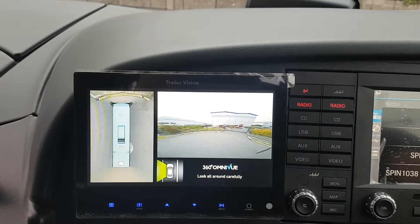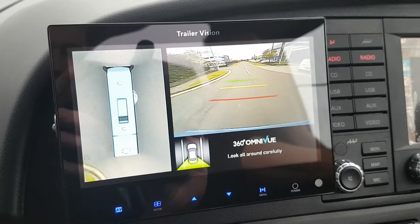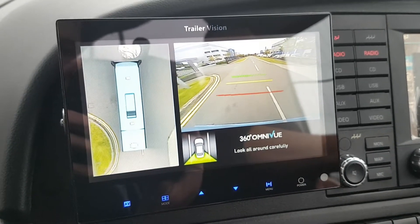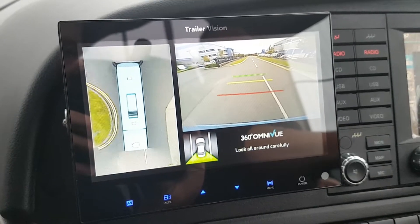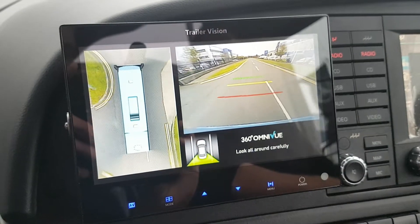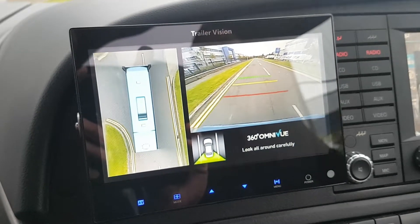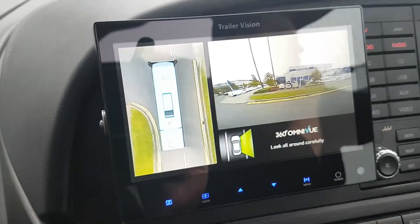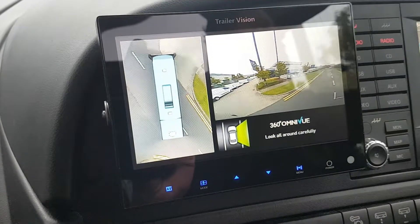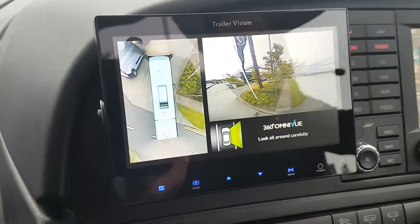Left side again, front to back of the coach. Just reversing back — everything's staying in view there. Now turning in to the M50 Truck and Van Centre, and you'll see everything is staying within view on the lookdown view.